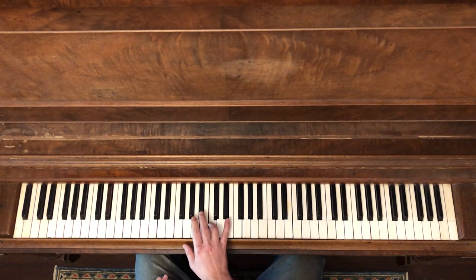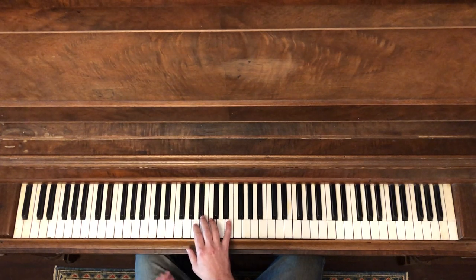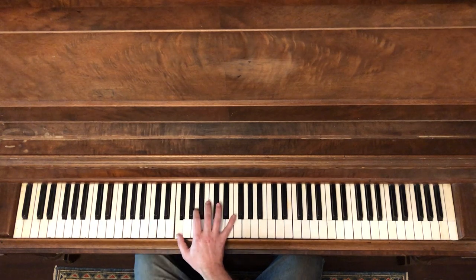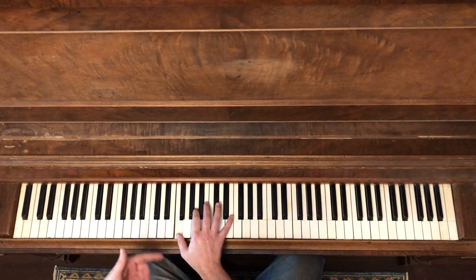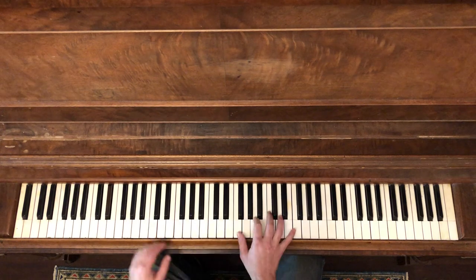When it comes down, it comes in on one, two, and three — and it lands at the end of four. That's the tricky thing. So that same pattern will happen twice.